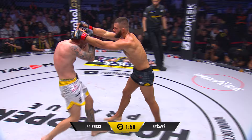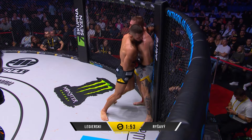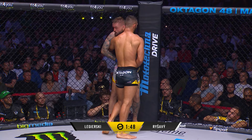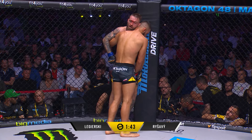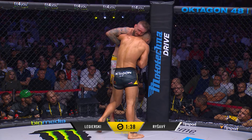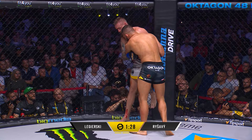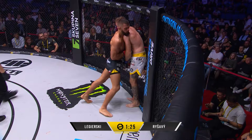Nice knee up the middle. Bit of a labored entry there — you can see the fatigue setting into Legerski, uncommon for us to see him. Usually that conditioning is one of his weapons. Little shots to that left leg, heel striking. Nice knee inside there as well, just the inside of that leg. Little shots, but they add up.